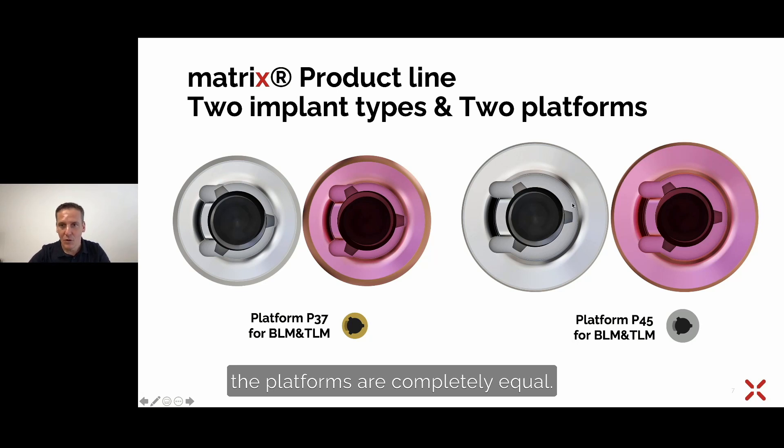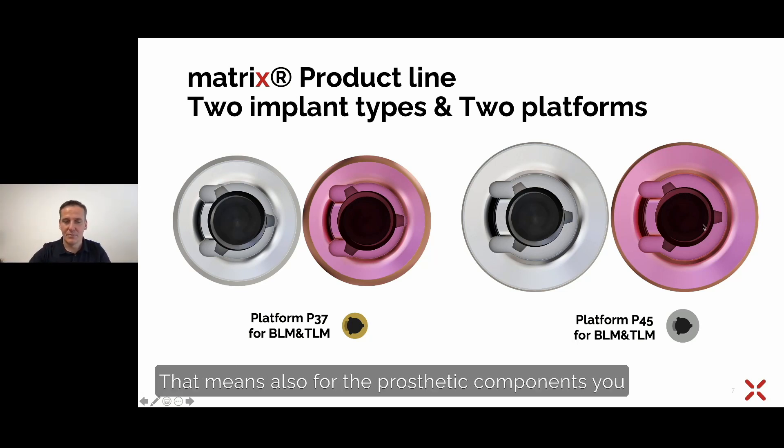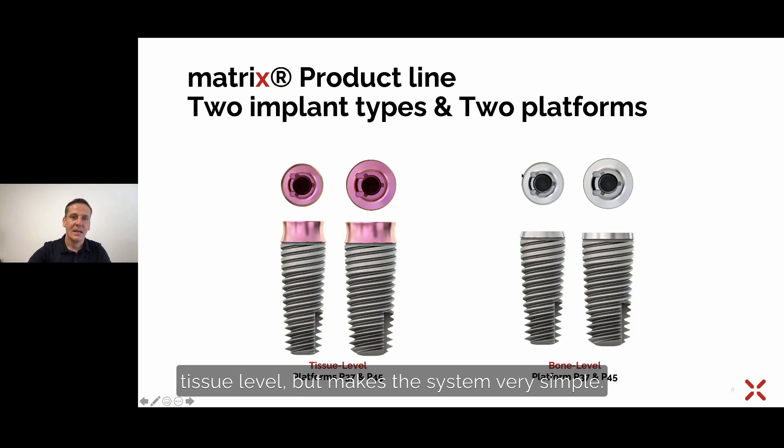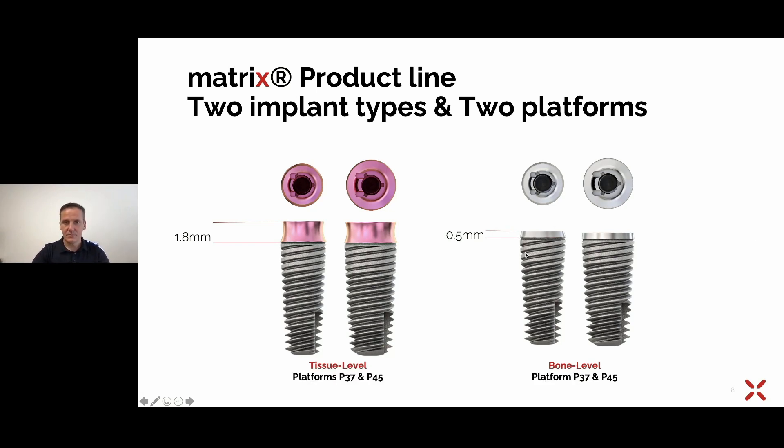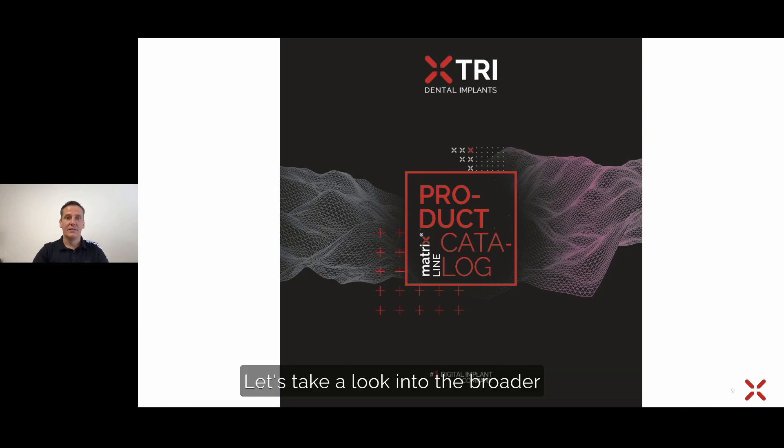The platforms are completely equal, meaning the prosthetic components are the same for both bone and tissue level, making the system very simple. From the side view, you can see the different platforms 3.7 and 4.5 for both tissue and bone level matrix implants. The difference is the height of the collar: 1.8 millimeters pink anodized for tissue level — also for aesthetic reasons — and a 0.5 millimeter high machined shoulder for the bone level.